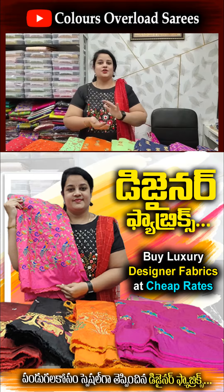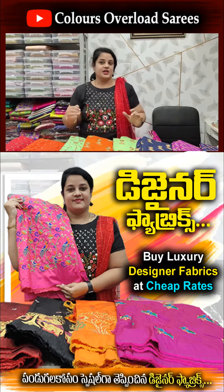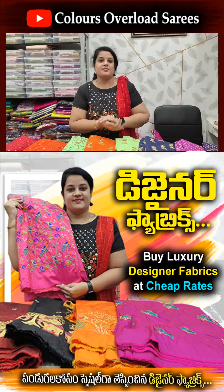Hello everyone! Welcome to Colors Overload. Offers time. Thank you one and all for the wonderful response. We will decide the time for the video. We are opening the fabrics video.